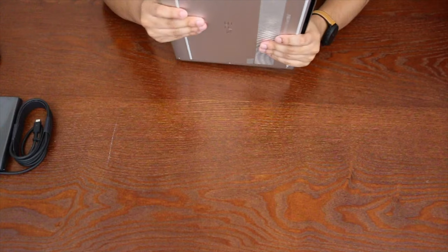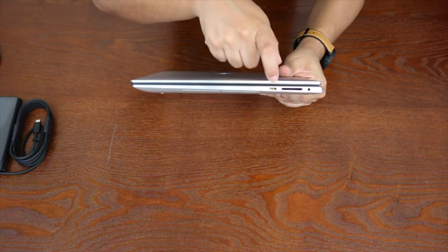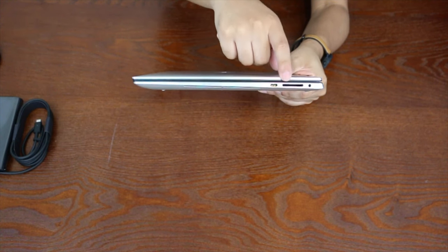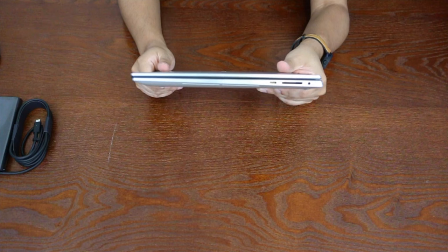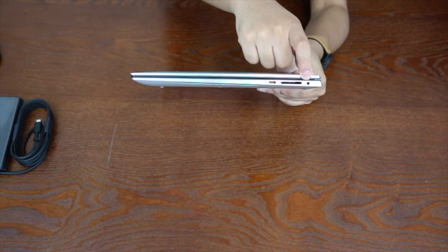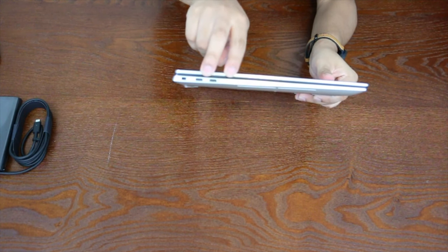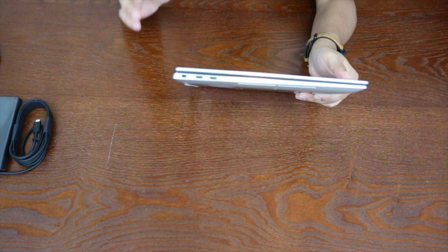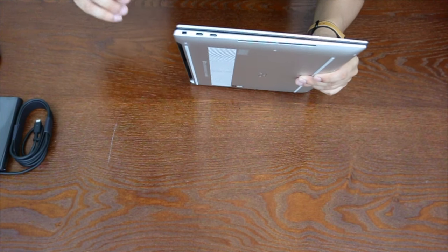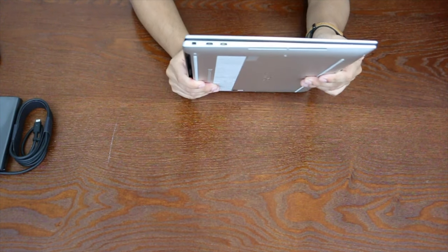On the right side of the computer you've got a USB-C port with power delivery, a full SD card slot — nice for content creation, photo and video editing — and a 3.5mm headphone jack. On the other side you have two more USB-C ports that also do power delivery. All three USB-C ports support Thunderbolt 3, and there's also a Kensington lock port if you want to secure the computer in a public space.